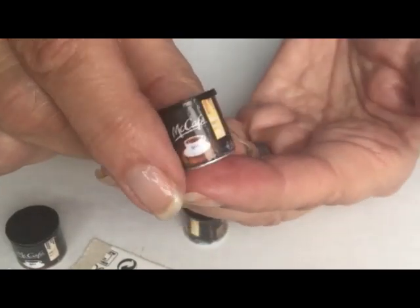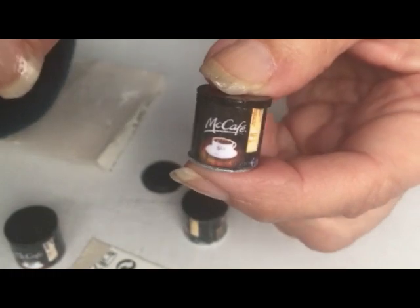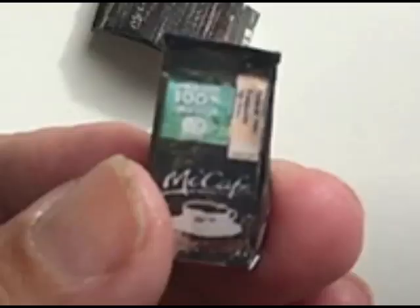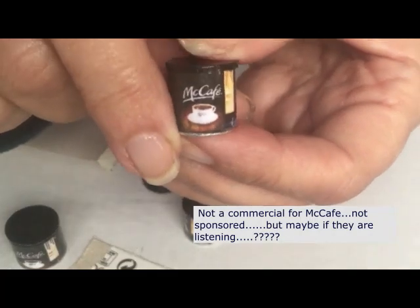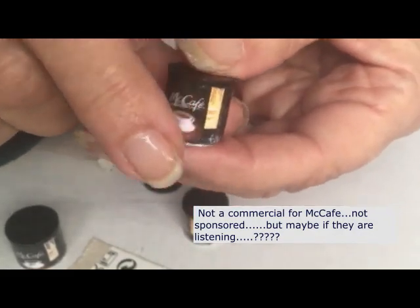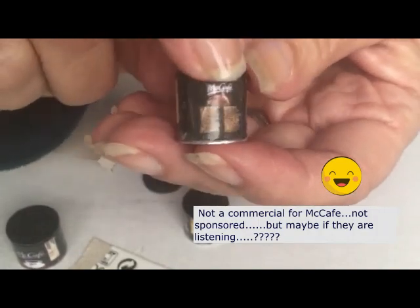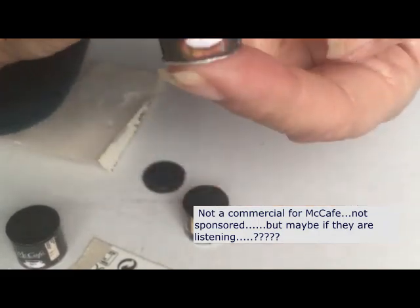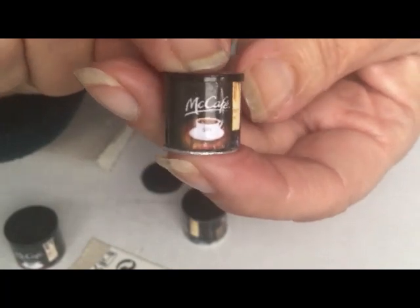Today I'm going to show you how to make this little 1/12 scale can of McDonald's coffee. A couple of years ago when I traveled to the Azores — which is where I am right now — we traveled with some McDonald's coffee in the bags and I made a video of that. I thought it would be fun, being back again, to start off by doing the canned coffee. I will be making this pattern available both in PDF and, if you have a cutter, I hope to provide an SVG file for your Cricut as well.